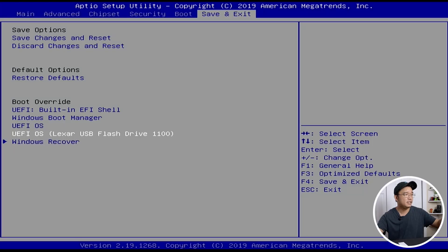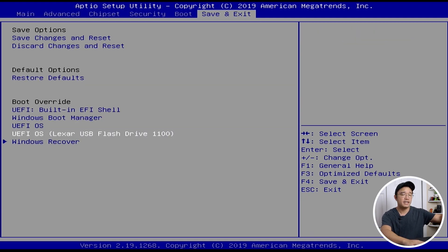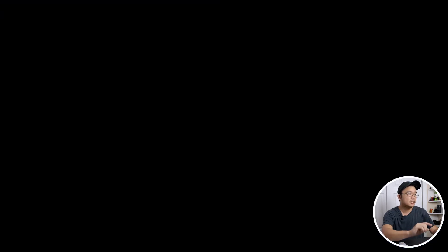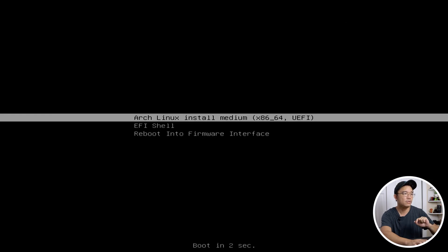Let's begin. The first thing I did is jump into my BIOS and boot from my USB drive. On other computers you might just hit F7 or F10 to jump to the boot loader. I went through my BIOS just to double check. I'll select boot and it'll jump me right into Ventoy. I have a couple of ISOs in here, and we're going to be using Arch Linux — the latest version — and we'll jump into the install medium.